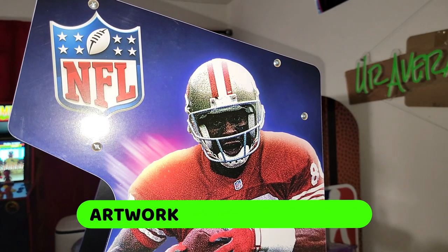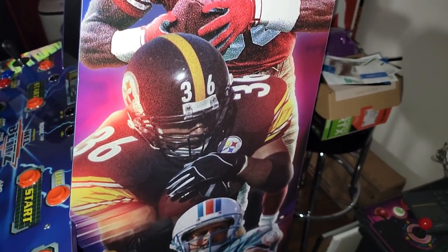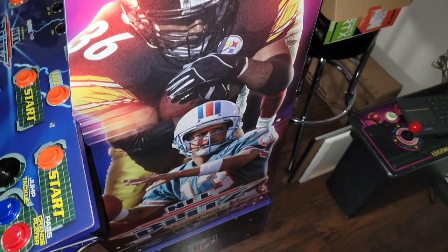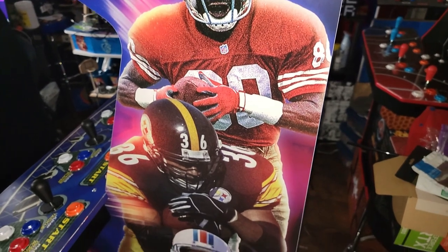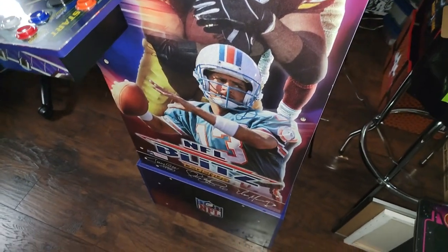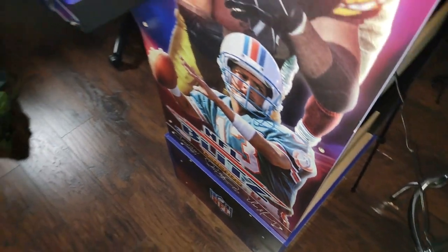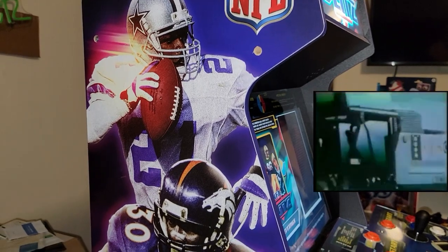Let's hop right in. We're going to be talking about the artwork and cabinet build. Right now we're looking at the side panel, and this is the part where I think they could have done a little better. They went with this grainy artwork — it's an art style. They wanted to go for a retro look, and I understand their reasoning behind it.